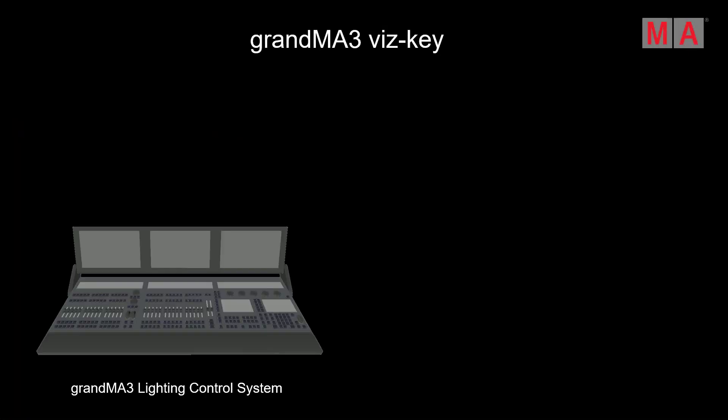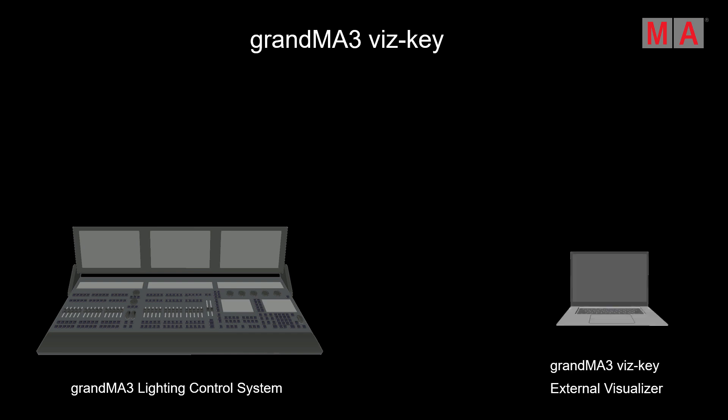Let's have a look at a GrandMA3 lighting control system. On the left side you can find a GrandMA3 full size, for example, which offers 12,000 parameters. On the right side we can see an external computer — a PC — where your external visualizer is running. The manufacturers of external visualization tools can sign up for a Whiskey partnership, meaning next to Artnet or Streaming ACN control, you can also connect your GrandMA3 lighting control system with MANet to the external visualizer. MANet3 will be the direct connection from the full size to your external computer, so you can use all 12,000 parameters to control and visualize your lights while pre-programming.